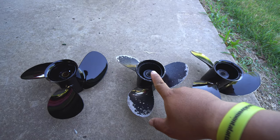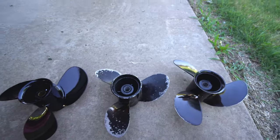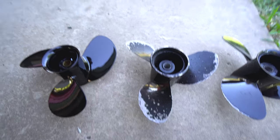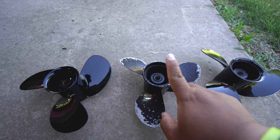Going back to prop decisions and why — this is the OEM, the original one that came with the motor. It is an 8.9 by 8.5, so it's an 8.5 pitch. The pitches are 8.5, 6.5, and 9.5. The OEM is the best all-around prop.